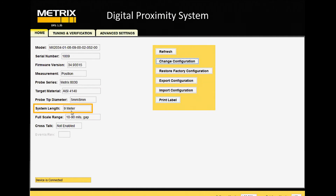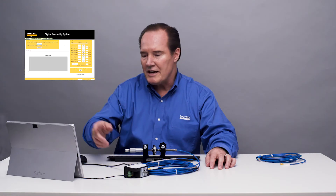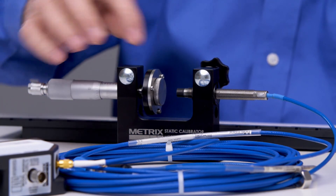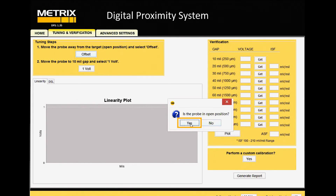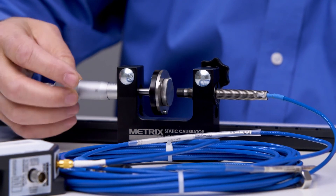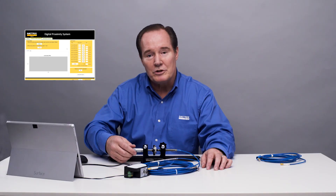Now we have a 9-meter system length shown on the home screen. We'll go and do that tuning and verification step again. Since I changed the system from what was in the factory, I'm going to do the tuning step — basically open the probe gap so there's no interference with the 4140 target, and get a data point. I say offset, and what that does is set the top end of the calibration curve. I'll say yes. It takes a few seconds. Then I'll move the micrometer to 10 mils and get the 1-volt check, which sets our linearity for the system. You can make custom changes and get pretty close with just the 2-point calibration, then do the verification.